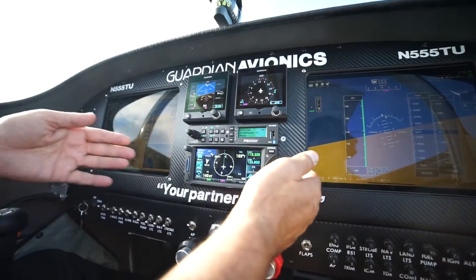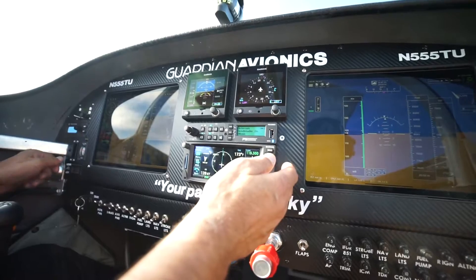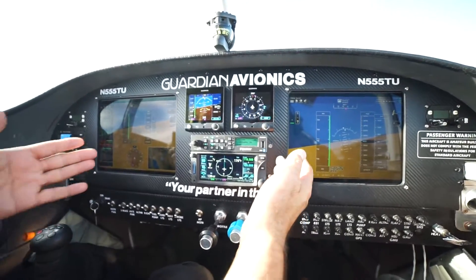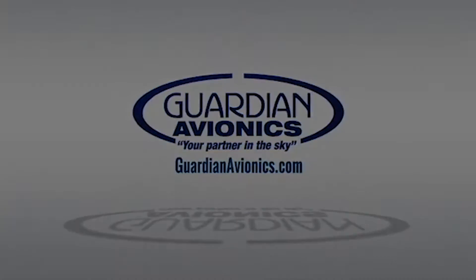Or you can go with what's back here. There are a lot of options on GPSs now. Garmin has come out with the 375, which is a GPS slash transponder, so you can really cut down your panel space and still have certified equipment on your airplane — and you have a dispatch-reliable airplane.